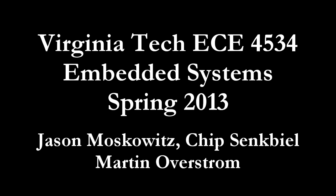We are Team 11 in Embedded Systems Design at Virginia Tech in the spring of 2013. Our group consists of Martin Overstrom, Chip Sankbell, and Jason Moskowitz.